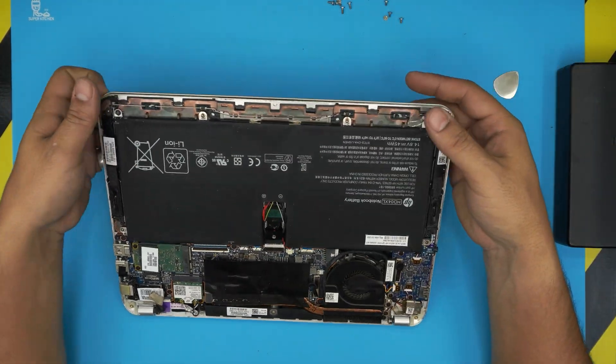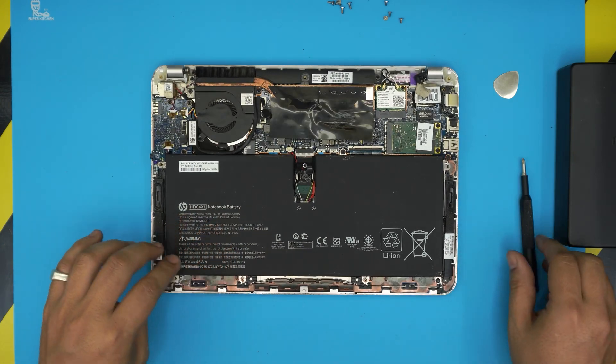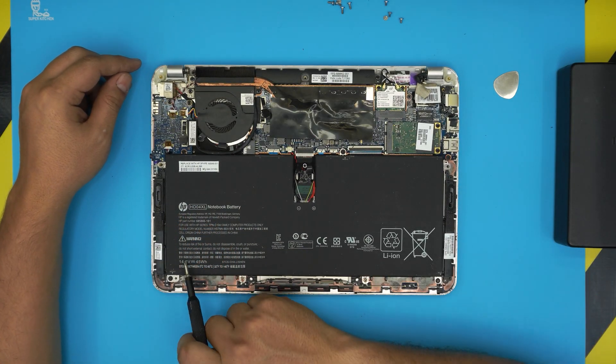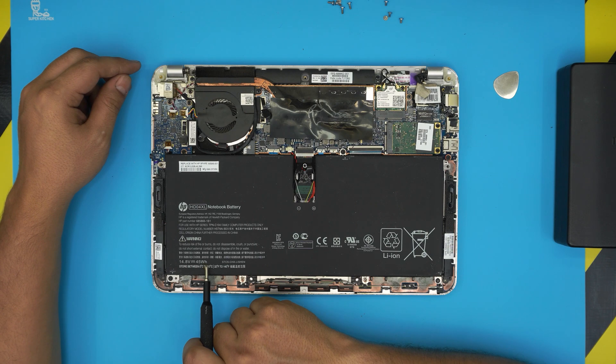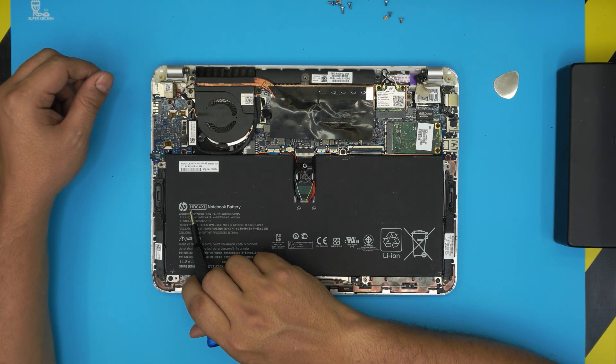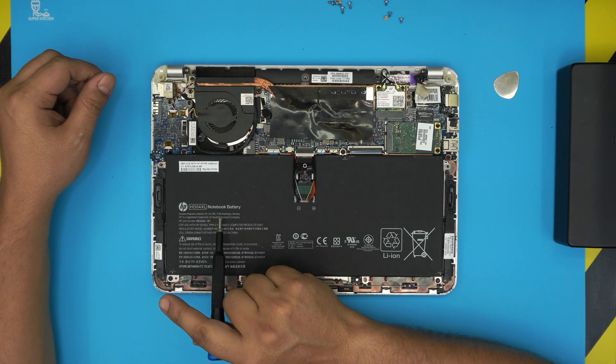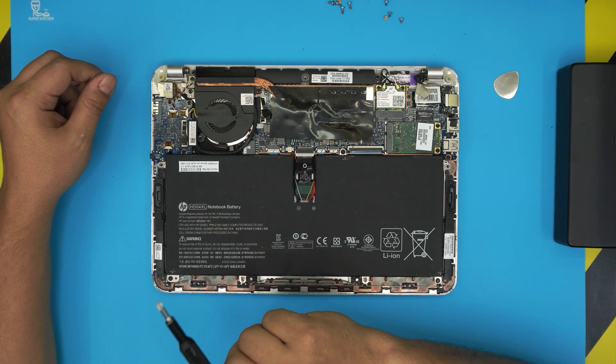Once we remove the cover, you're going to see the big humongous battery right in front of you. This is a 14.8 volt, 45 watt-hour battery. The model number for this one is HD04XL. I'll try to find the link for this one and leave it in the video description.